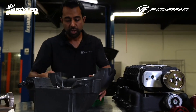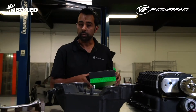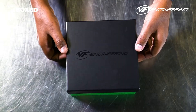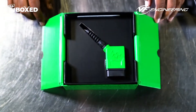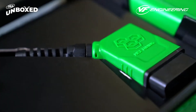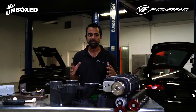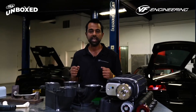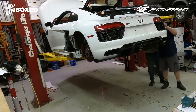No supercharger system is complete without software, and like with all our supercharger kits, we've designed and created software which is programmed into the original ECUs — the original computers — through the diagnostic port by the installer using a simple laptop. I'm really excited that we've been able to give the V10 enthusiasts and community an extra 200 horsepower, so much more value from their cars, and look forward to doing this for many more years. Now it's time to install the supercharger kit.